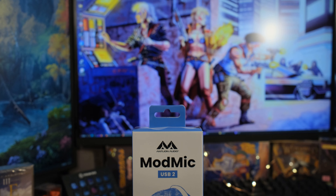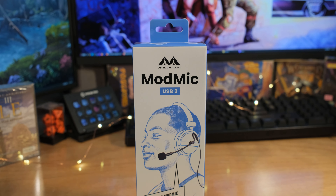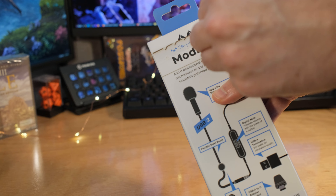Antlion's released... yeah, I should have a warm-up session first before I open my fat mouth. I got a drinking problem. Hi everybody. Antlion — you know, the people who make the ModMic — they've made a new ModMic. This is the ModMic USB 2. Brand new, hot off the whatever the thing that it came off of.